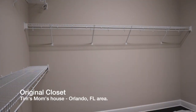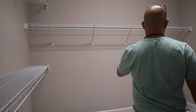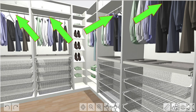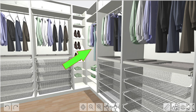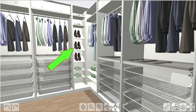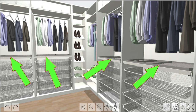We wanted to build a master closet for Tim's mom while we were in Orlando on vacation. First, we measured the existing closet and came up with a plan. We used the PAX Planner on IKEA.com to plan our closet. We needed space to hang things, to hang long things, plenty of pull-outs to store stuff, a place to display shoes, a place to store stuff that's not used often, and some pull-out trays for jewelry.